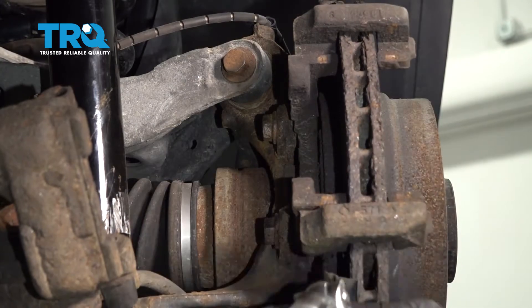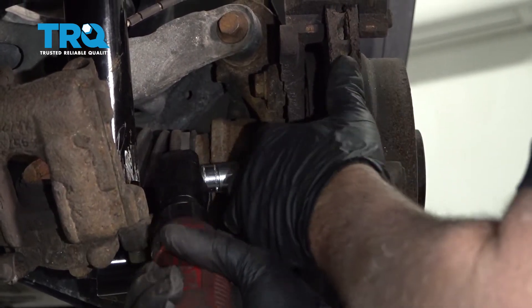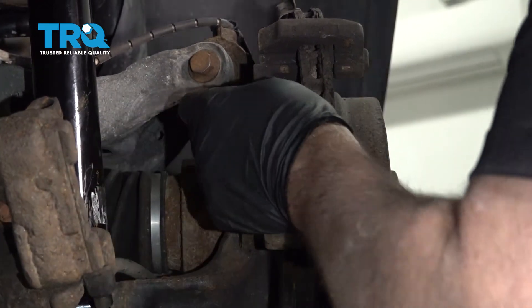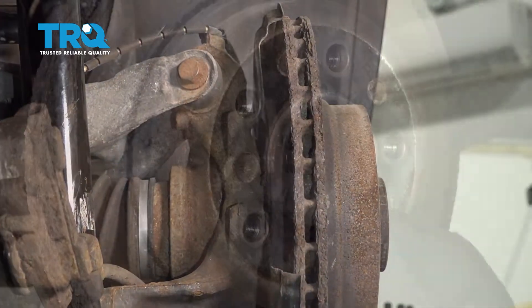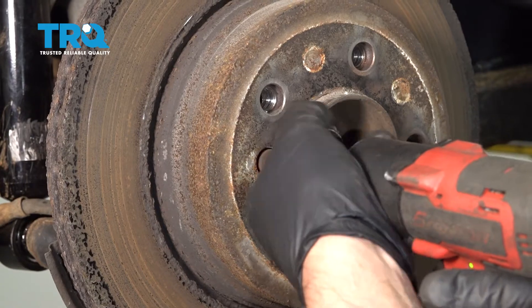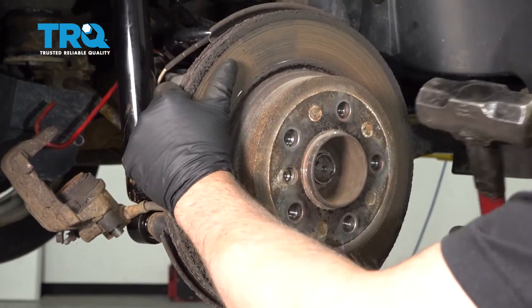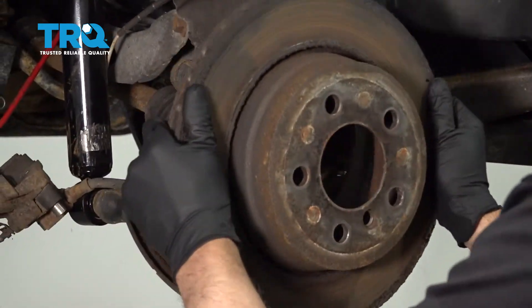Now take these two bolts out using a 16-millimeter socket. Take those out and slide the bracket off. Take this screw out using a 6-millimeter Allen socket. Slide that out, then take a hammer, give the rotor a tap, and slide the rotor off.